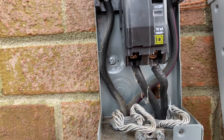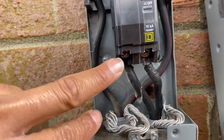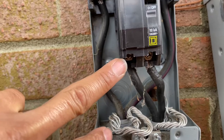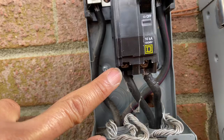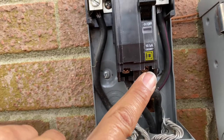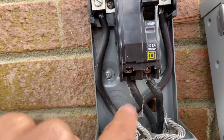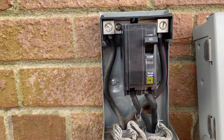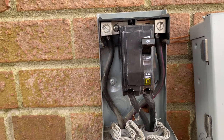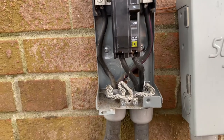If you test the bottom of the breaker, which is the load side, both legs together you should have 240 volts. In our case we had 90 volts. When we tested one leg line to ground, we only had a small amount of volts instead of 120. That means one of the legs was bad, so you have to replace the circuit breaker.